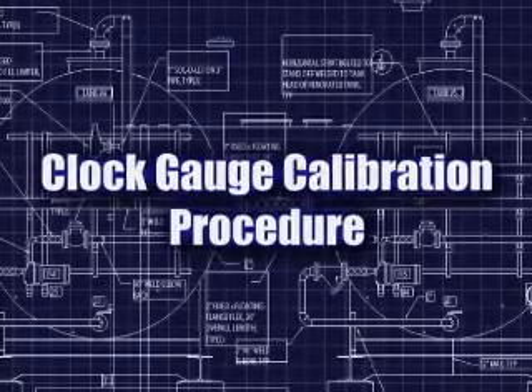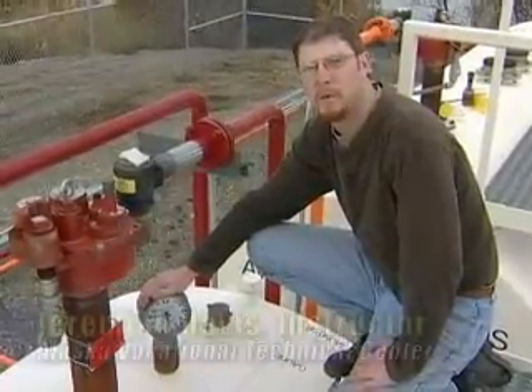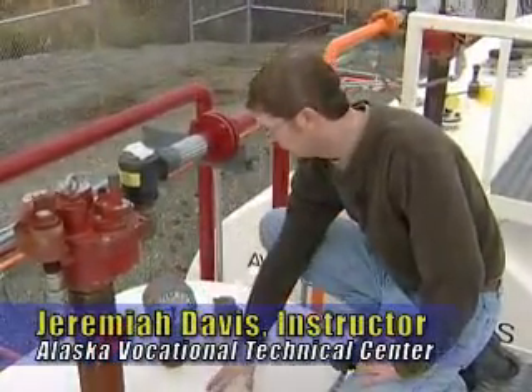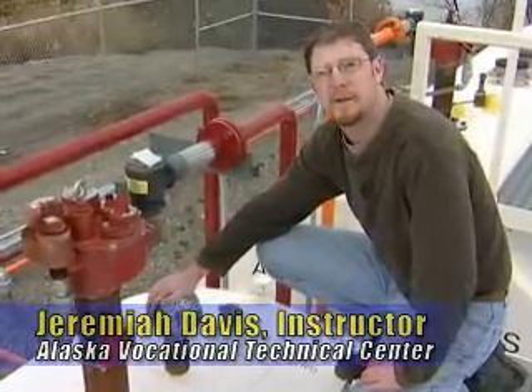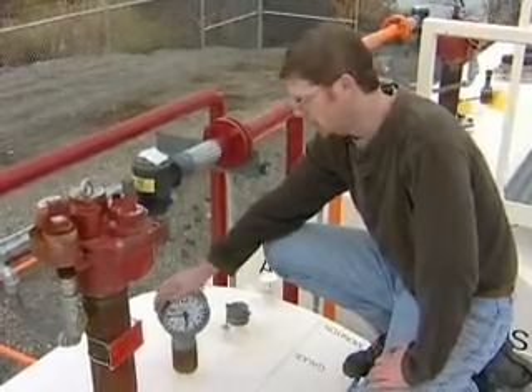What we have here is a typical clock gauge. This clock gauge is just for visual reference on the quantity of fuel we have in the storage tank, and sometimes these things can be thrown off a little bit, so what we're going to go through is just a typical procedure on recalibrating the clock gauge.